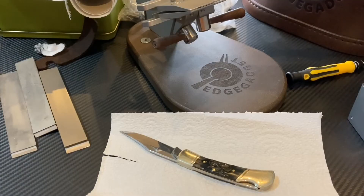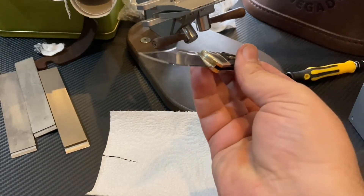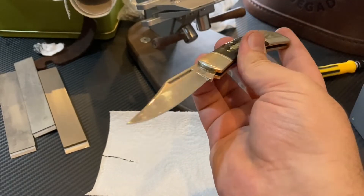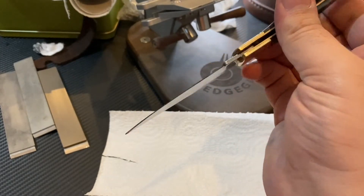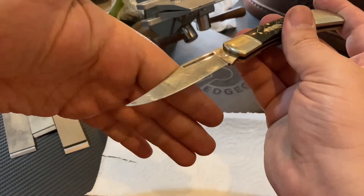Bu işin yüzde altmış-yetmişi bence tamamen ısıl işlemle alakalı. 420-440 grubuna Polbos dışında kimse ısıl işlem yapamıyor. Ben şahsım adına görmedim. Bir sürü firmanın 440-420 çeliklerini inceleme şansım oldu ama, Polbos dışında gerisi yalan.